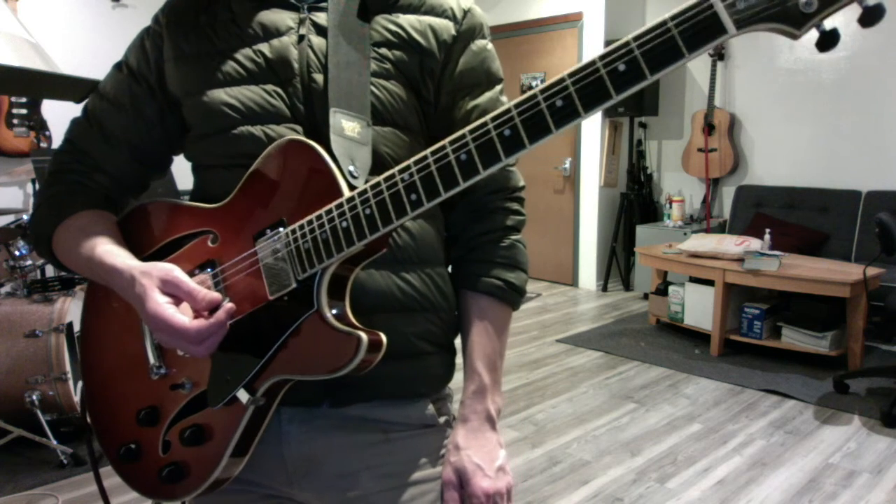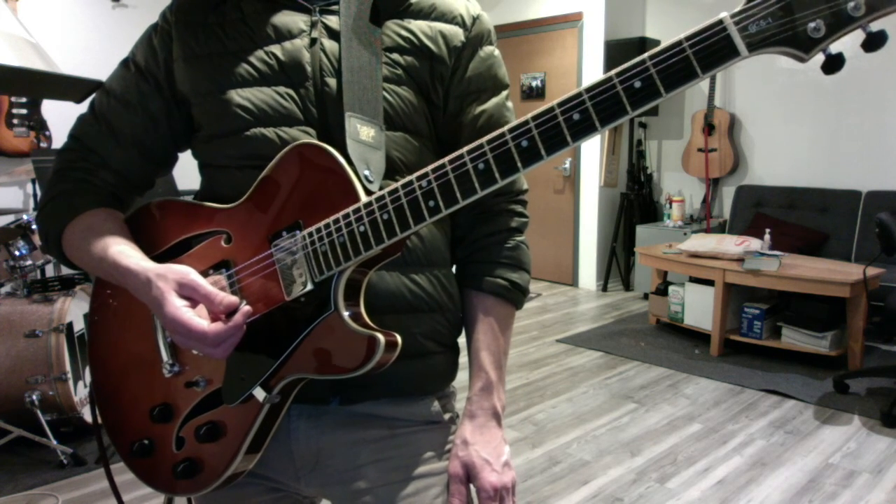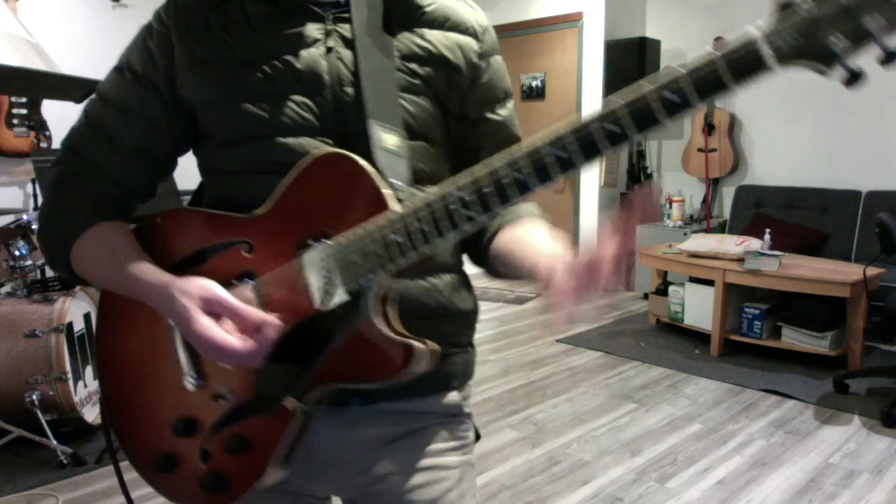I'm looking at my notes here. I believe that's all we covered, brother. Good luck with that stuff, and have fun with the solo. Good luck, guys.